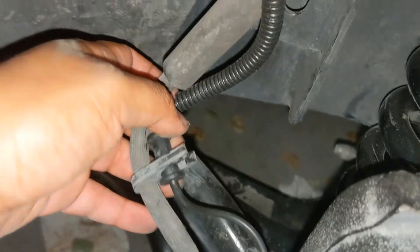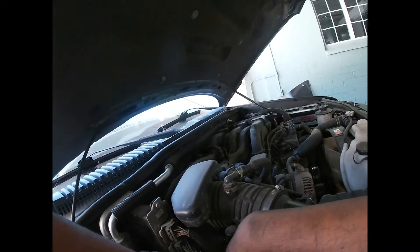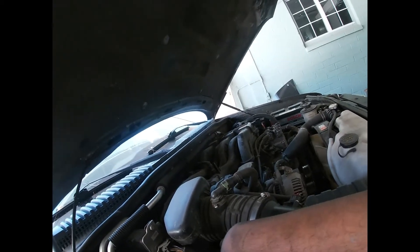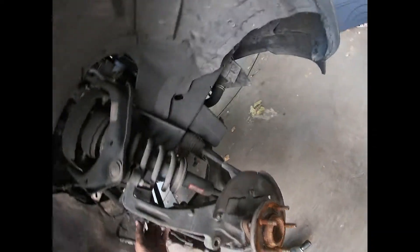Another one gets bolted on right back there behind the hub. So that's out. It's relatively similar for the other side — once you do this side you pretty much know exactly how to do the other side and vice versa. Now, time to pull that all the way down and pull it up from the top.